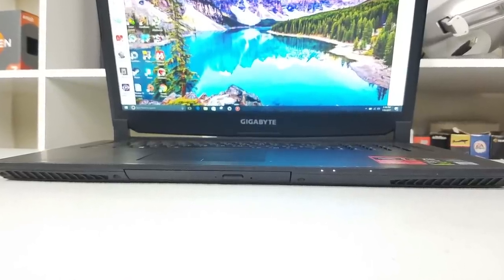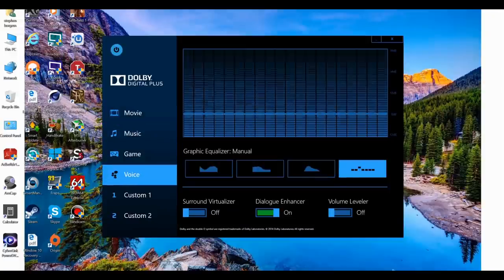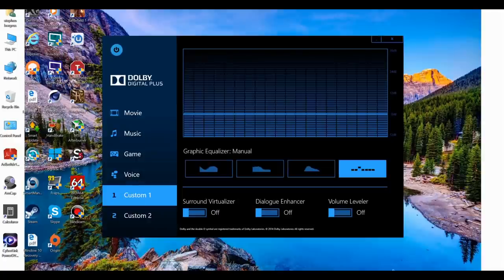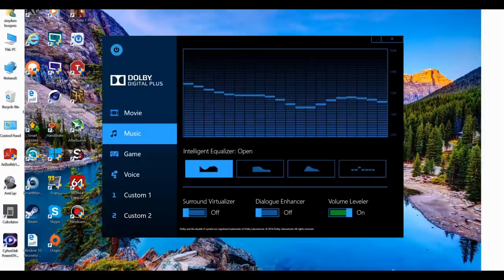The two 2W speakers are at the front and fire through two front-facing grills. There is no subwoofer, and although they are not that loud at 75 decibels, there is a good stereo effect. Software-wise you have Dolby Digital Plus to adjust sound for movies, music, gaming, or voice. You can create two custom profiles with your own equalizer settings, enable virtual surround, and enhance dialogue or level the volume. The speakers are loud enough to hear over fan noise, but not quite enough to watch a DVD with the family — though you can always hook it up to a TV with the HDMI cable.